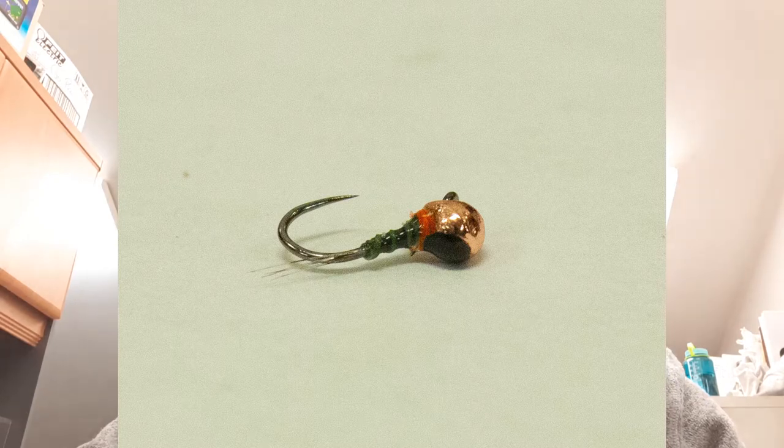I really like this pattern — I just tied up some last night. I just started using inverted beads, which is probably what the picture is on. It's a really simple tie. It's a perdigon style, so it sinks really quickly. I've been fishing these western rivers here in Colorado and I'm definitely using a lot more weight than I was using back in Pennsylvania, so these perdigon-style flies are really nice to get down quickly.